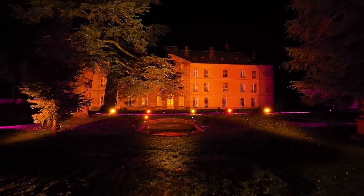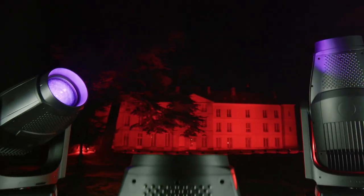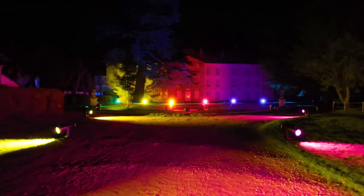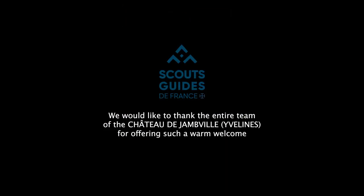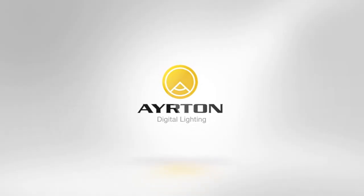With Domino Wash, the Domino trilogy now covers a full spectrum of use — a collection designed to awaken emotions and evoke incredible sensations. Ayrton, in the endless pursuit of new atmospheres, continues to lead the way.